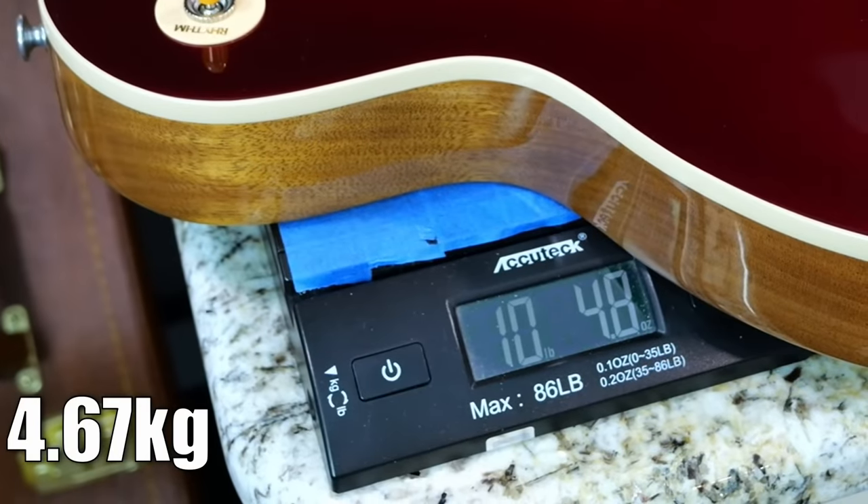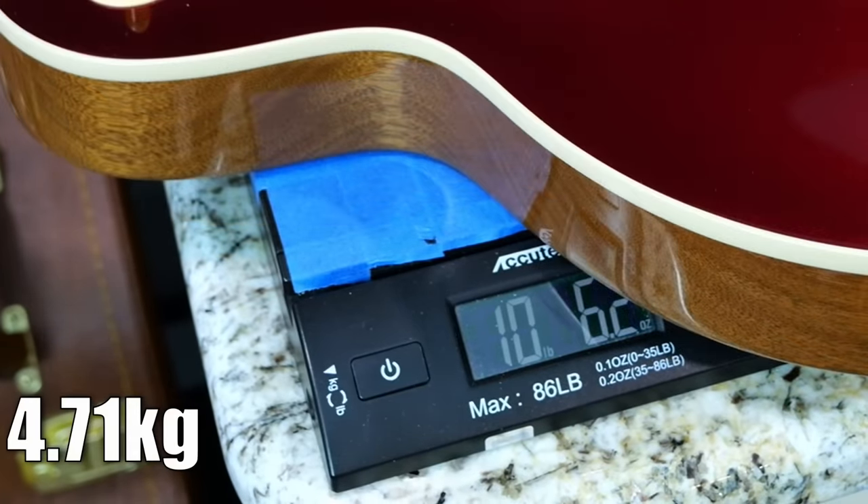Our 50s one is quite chunky at 10 pounds 5 ounces, and our 60s is at 10 pounds 6.